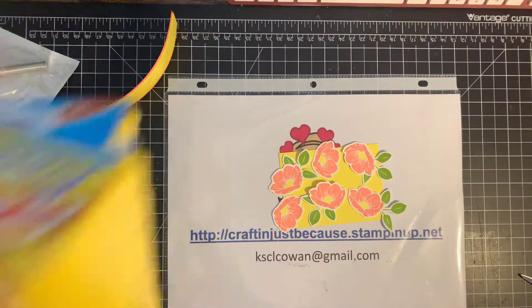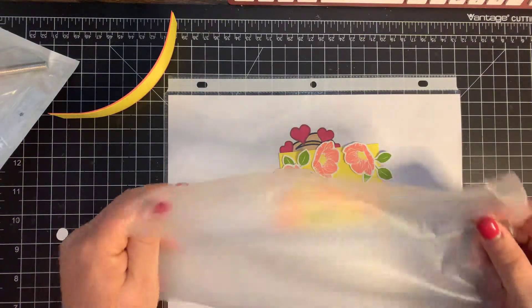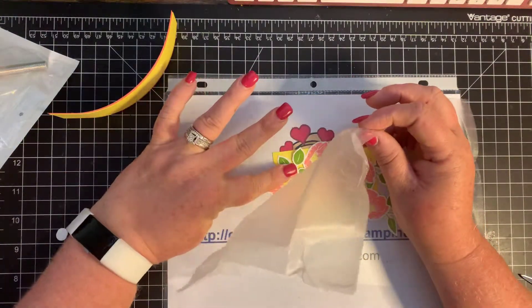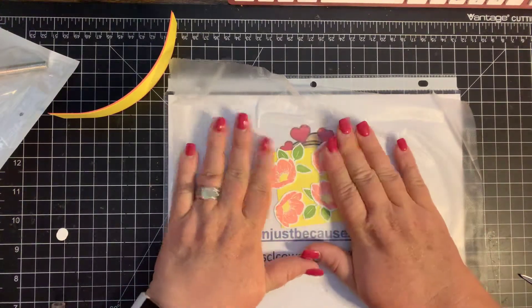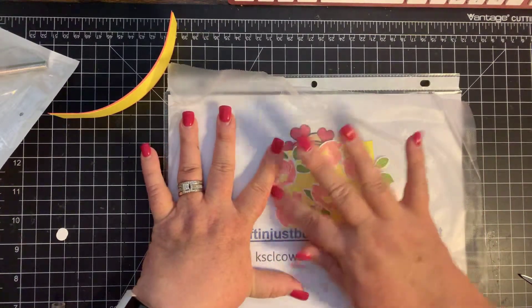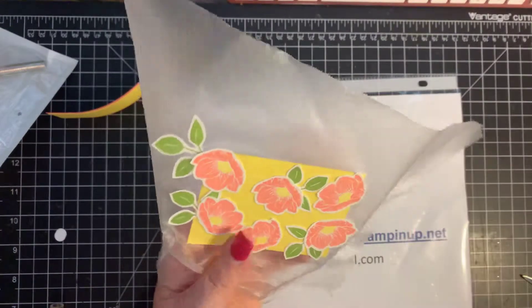Now you're going to come in with some Glad Press & Seal. You want to cut a piece that's the size of your cardstock. You're going to carefully place your Press & Seal over the flowers — I have lots of static there — and press it down really nice and tight. Then you're going to lift that up. Now I'm going to cut off the excess Press & Seal, cutting along the edge of the Pineapple Punch piece of paper.